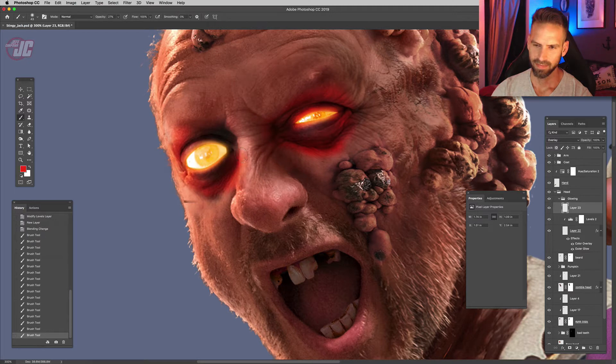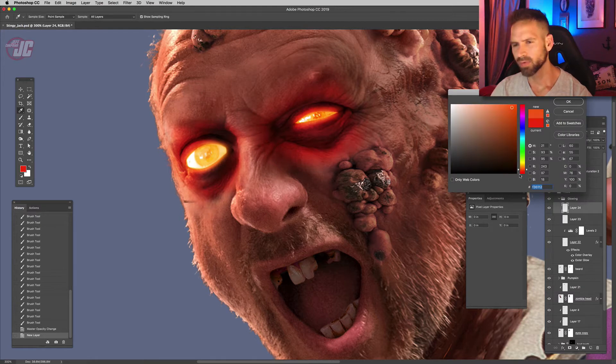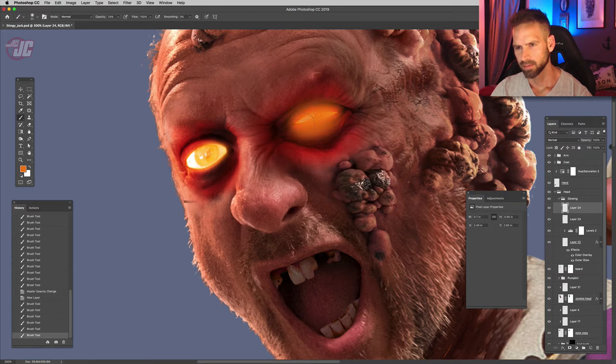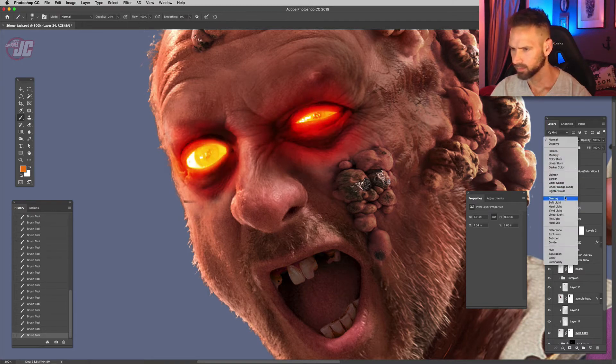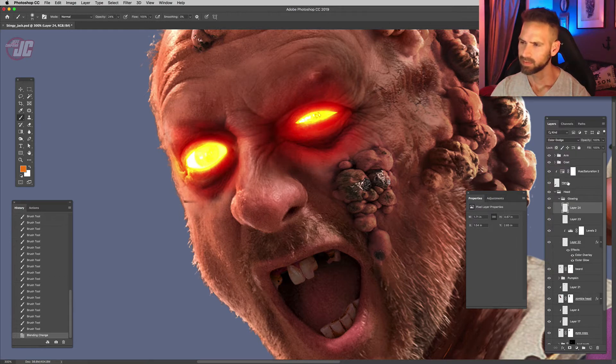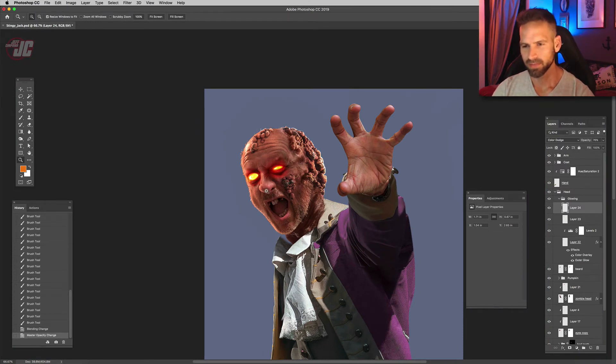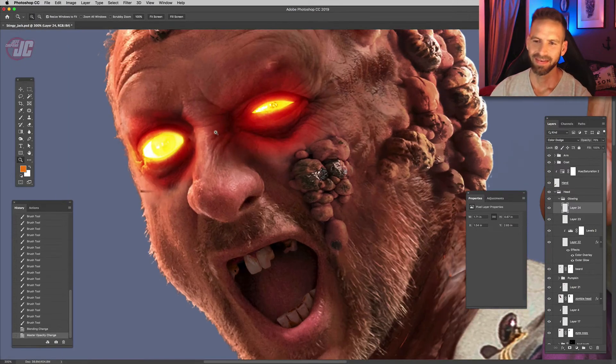Let's make another layer and paint with a lighter orange — more of a yellowy orange — right over the eyes. Wow, that's really bright. Color dodge is nice, linear dodge... let's stick with color dodge. Oh yeah, he already looks so much more sinister now. It's gonna look good.